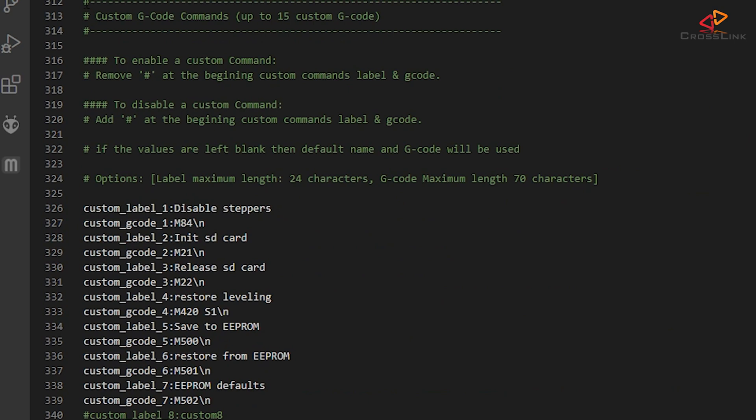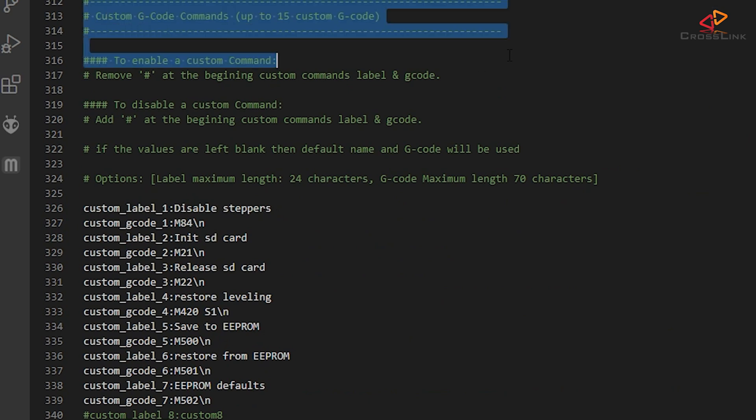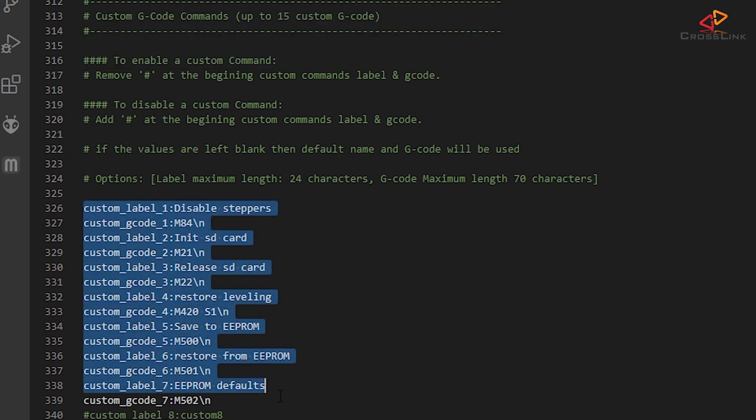At the bottom of the config file there are custom gcode commands — this list can hold up to 15 gcode commands. Surprisingly, the first seven commands are actually enabled and should have been visible in the custom menu on the display, but that menu was empty. This is a perfect example of the firmware binary being outdated, because it contains a bug that has already been fixed in the source code, but nobody has created a pre-compiled binary yet. So at this point, we need to create a new firmware binary ourselves using Visual Studio Code and PlatformIO.